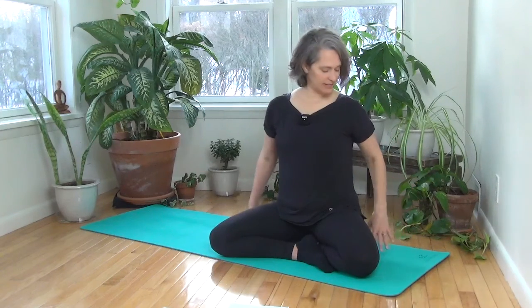We're going to be doing seated poses. All you need is to wear something comfortable — I have my hips propped up on a block, but you could use a blanket or a pillow. Join me in a comfortable cross-legged seat.